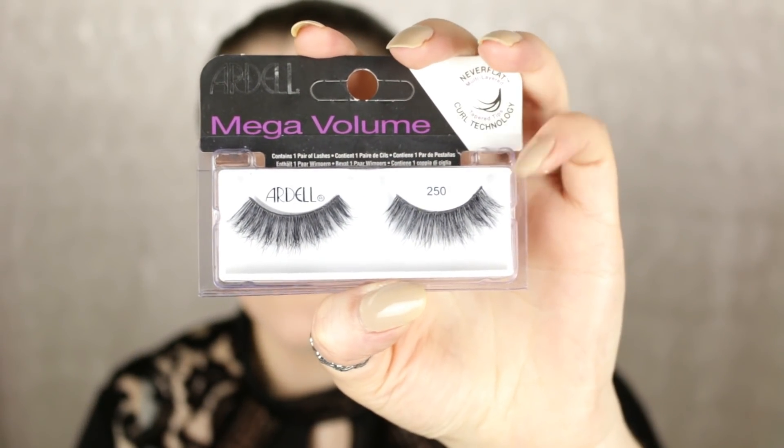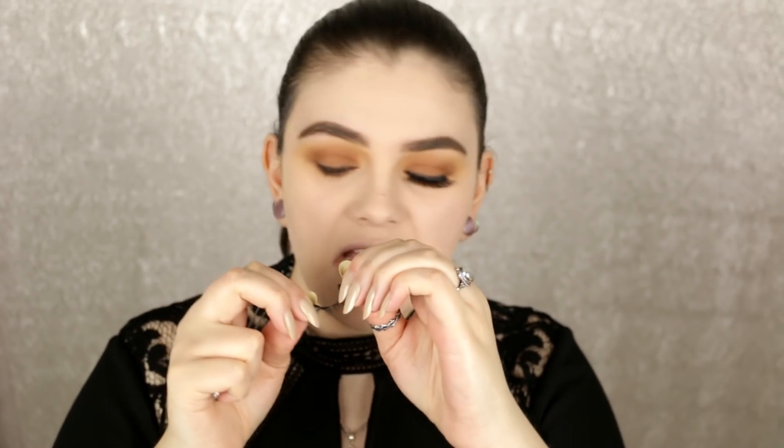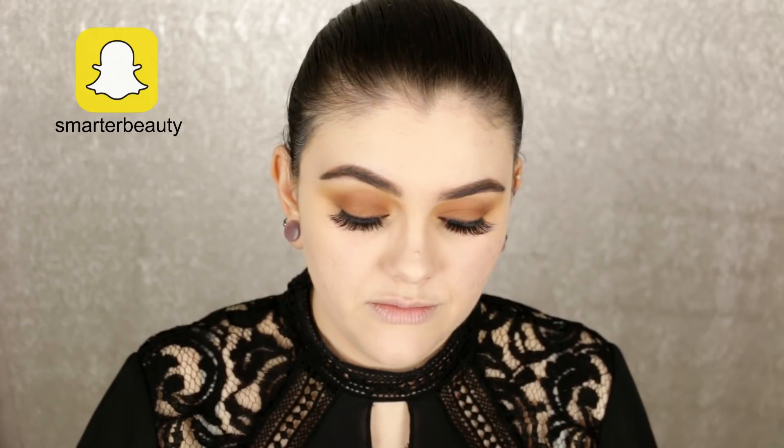To finish off this eye look, I'm putting on some big fluffy lashes — the Ardell 250s in Mega Volume. I always put mascara on before my false lashes but I wanted to try applying the lashes first this time, just to see if I like it better. Everyone applies lashes differently and I just want to experiment. One down, not too bad! Then I'm taking a little mascara to marry the natural and false lashes together.